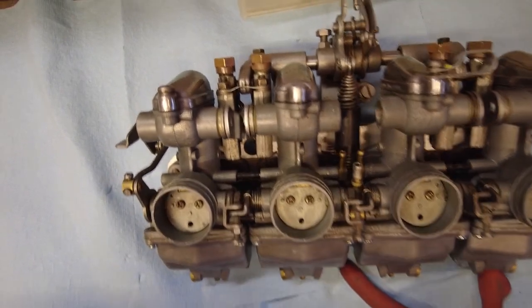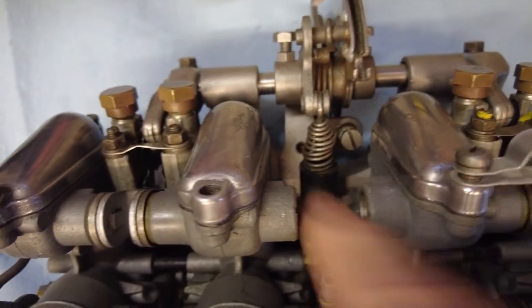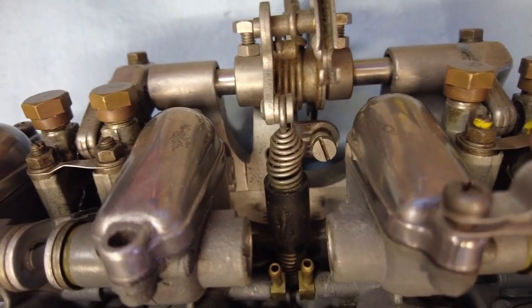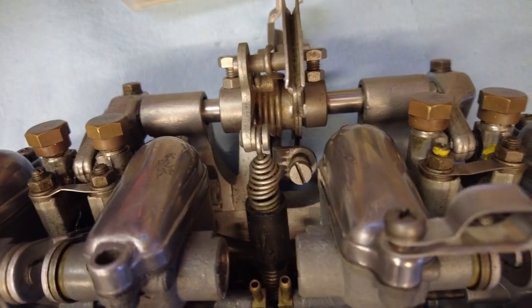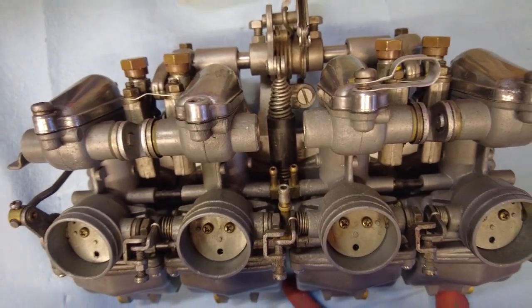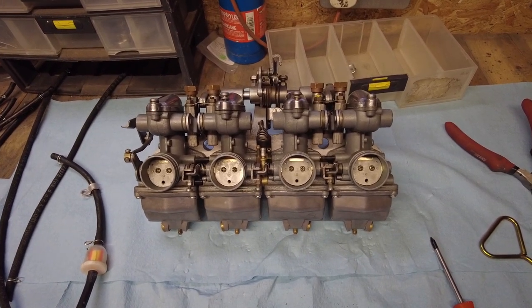This might not be the correct sequence, but seeing as this spring is holding everything under tension, it's probably a good idea to take that off first. If I dismantle something that's under tension, it's going to go flying all over the place. So that's what I'm going to do next.